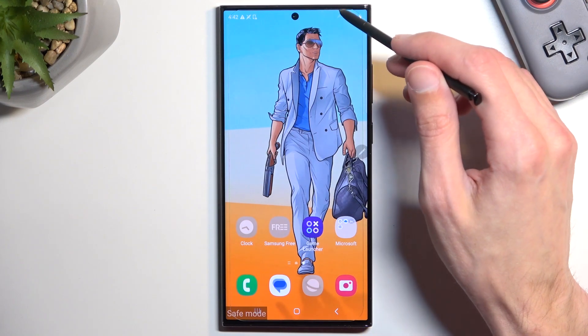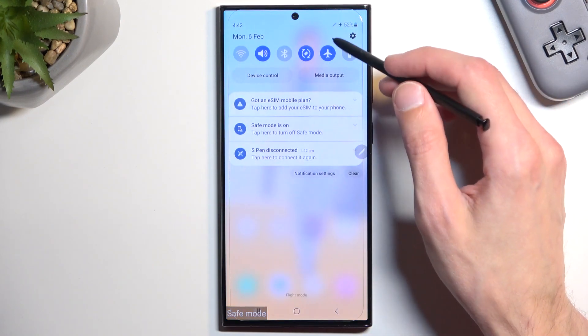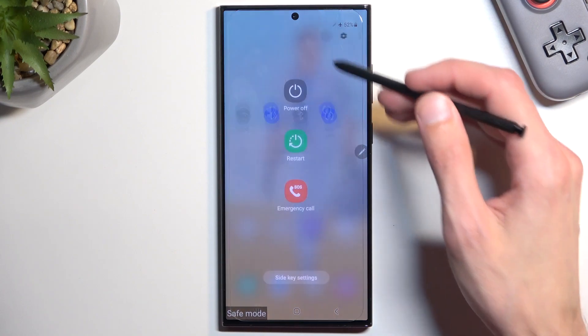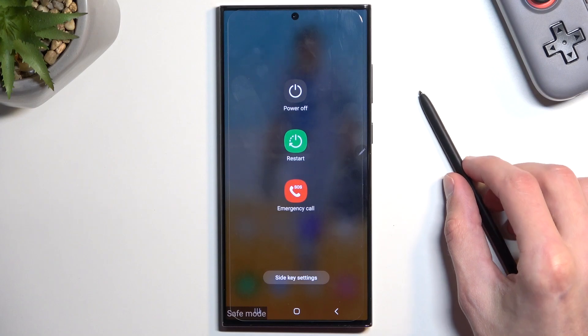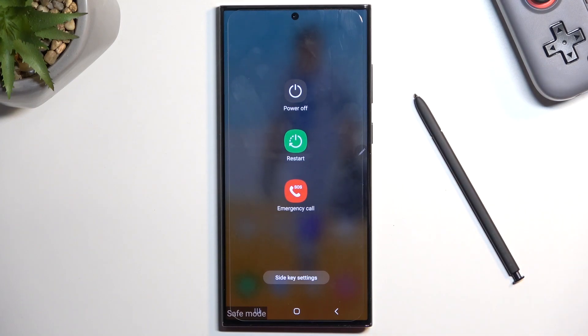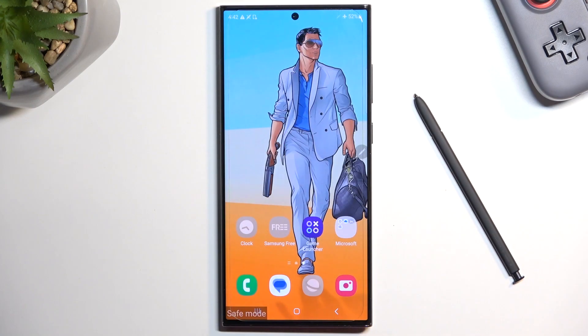Now, once you're done with this mode and you want to go back to the normal one, simply pull down your notifications once more, select the power button, and choose Restart. This will reboot the device and when it comes back up it will be back in normal mode.